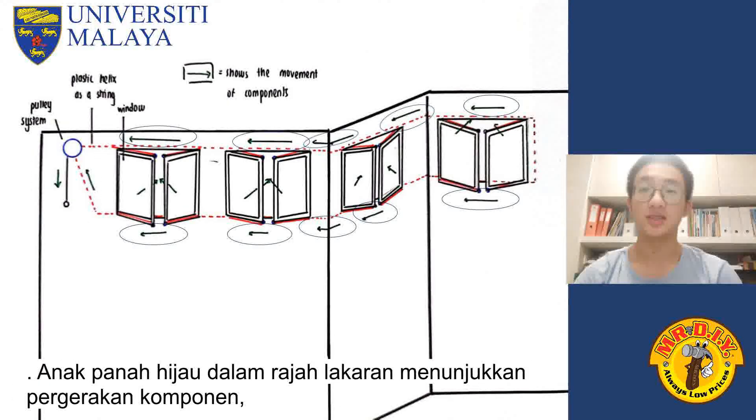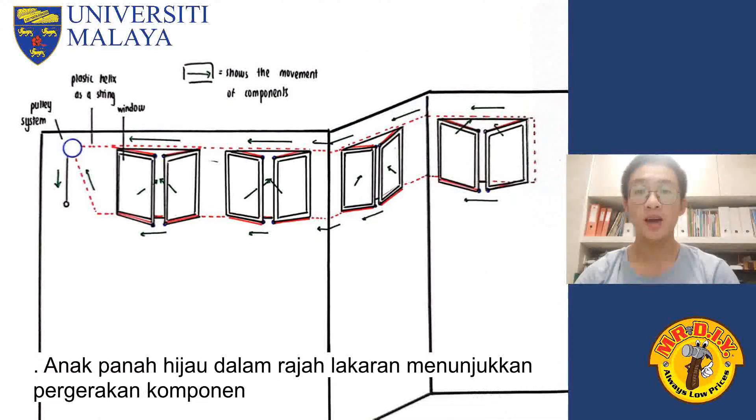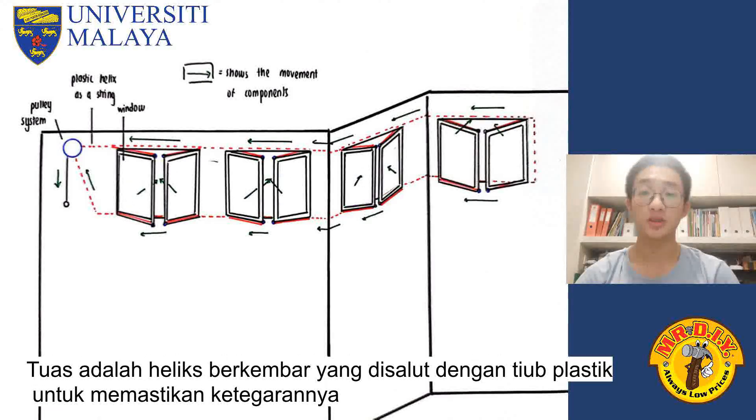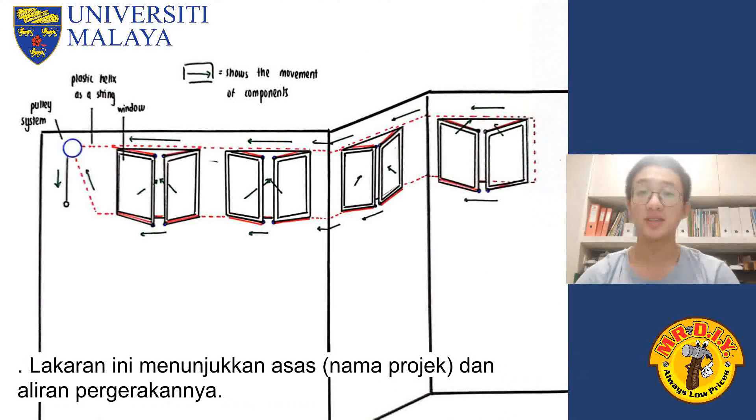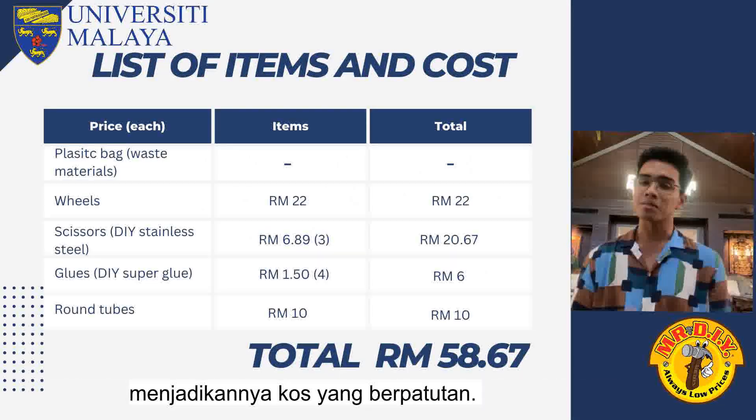The green arrows in the sketch diagram show the movement of the components while the red lines show the plastic helix. The green arrows on the windows show that the windows were closed when the lever is pulled. The lever is a double helix which is coated in a plastic tube to ensure its rigidity. This sketch shows the basics of our project and its overall flow. We managed to keep the project cost below the RM100 mark.